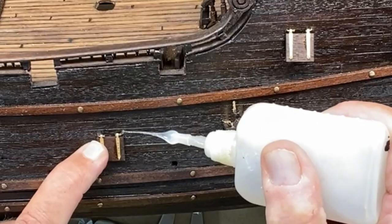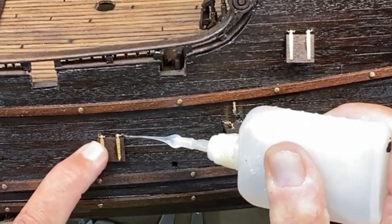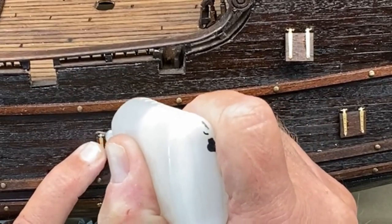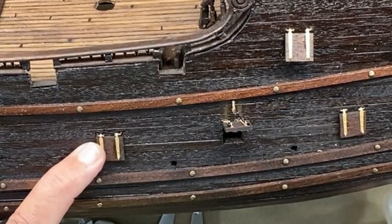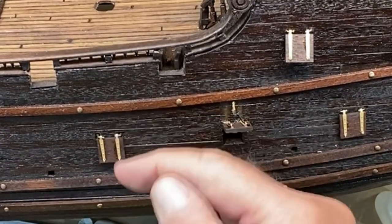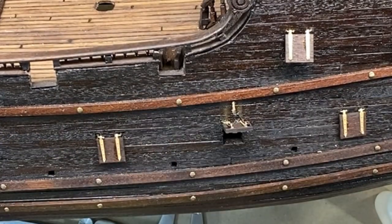Secure it in place — as far as where the nail goes into the ship — with a little super glue. Once that dries, this will be operational to open it to whatever amount that I want.